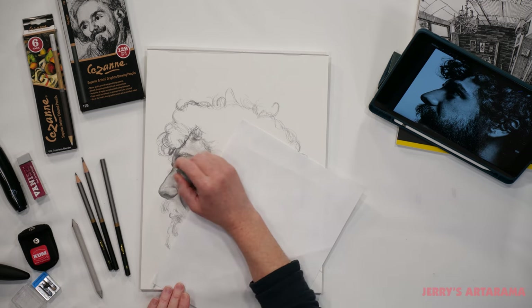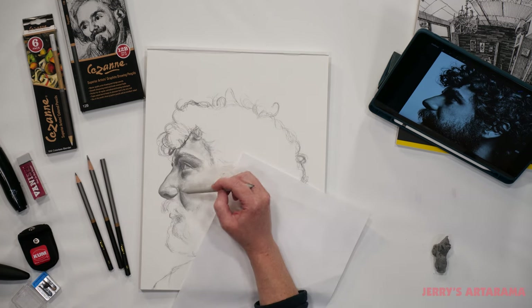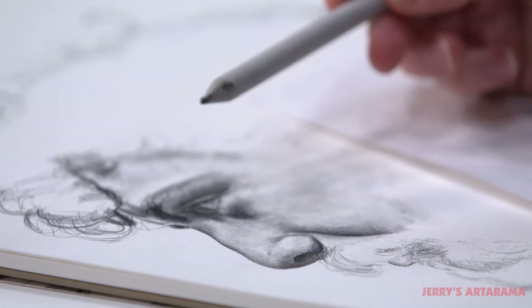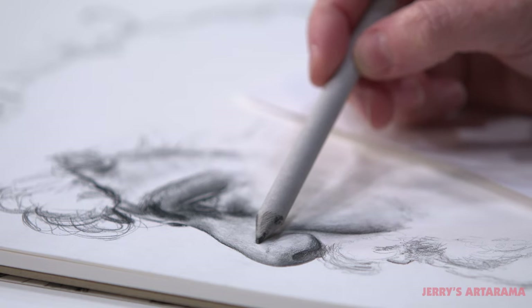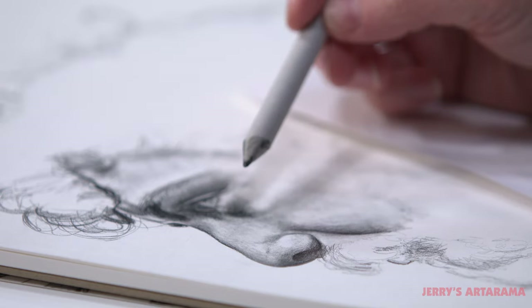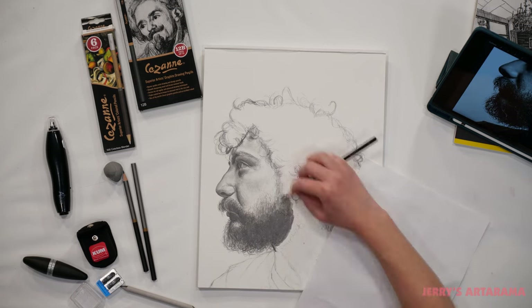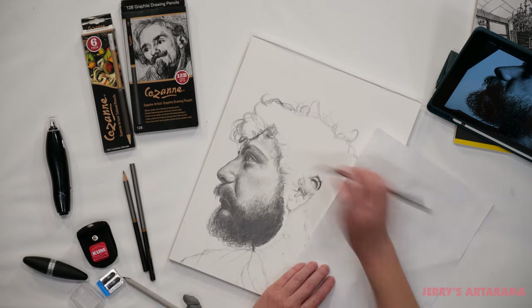There are several ways to blend graphite, so let's talk about that. The first way is to use a blending stump, which can also be called a tortillion. This is a great little tool that allows you to dry-smudge the graphite around and usually makes your values go darker, especially when you get a buildup of graphite on the tortillion. On occasion I will actually use a dirty tortillion and lightly smudge in a lighter value rather than even grabbing my pencil.